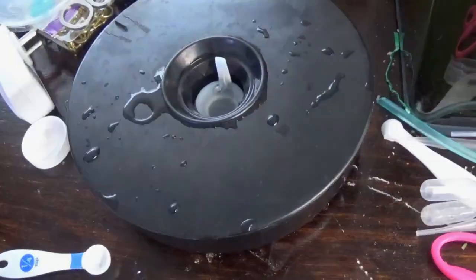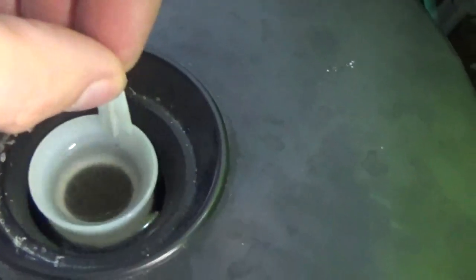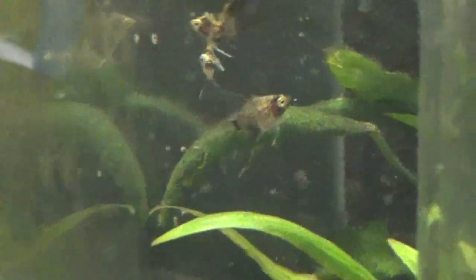Now it's the next day and all the brine shrimp are here in the center. Just lift up the basket, take it over to your tank, and rinse it out. Voila — that's all there is to harvesting the brine shrimp.